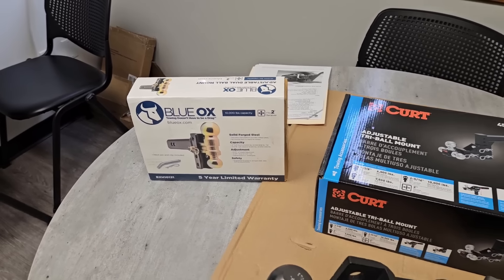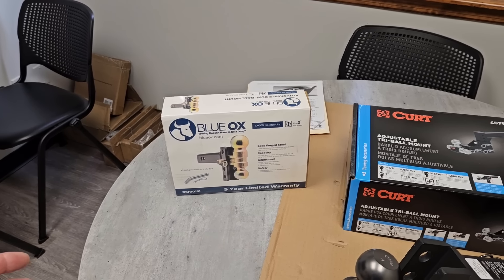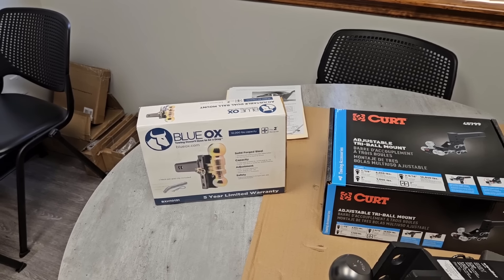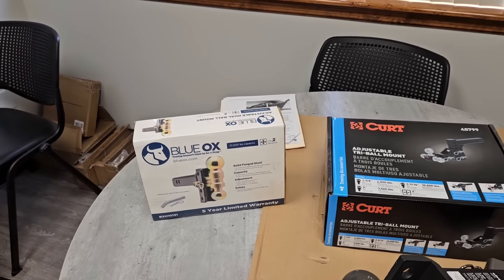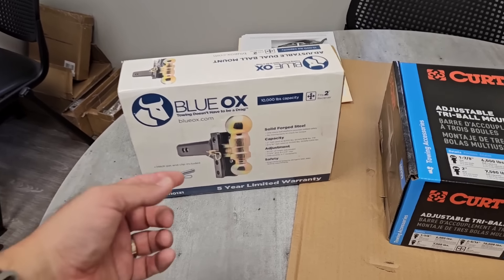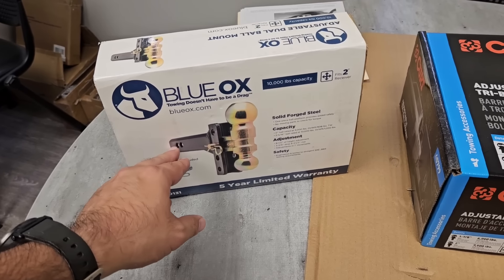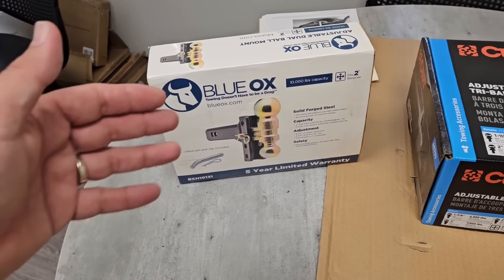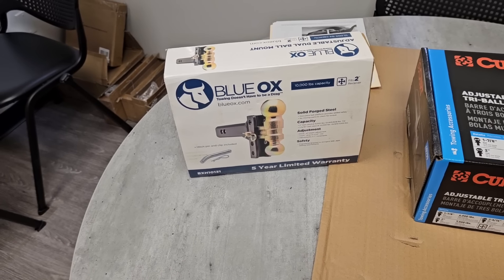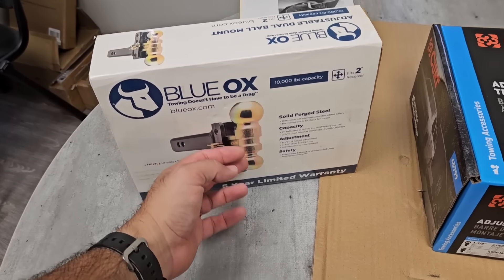The Blue Ox is really nice — I reviewed that one. It was part of a comprehensive hitch comparison where I took like 14 hitches that eTrailer provided and had them all side by side, going through different types of adjustments. Go back and check that video out if you want a really comprehensive comparison of all sorts of different types of hitches. Blue Ox has a great design — it's a single pin right here, you pop the pin out, you can flip it to either a two or two and five sixteenths inch ball, with two different length adjustments on it. It comes with your traditional pin as well. It has a really cool gold look to it and some people really like that.